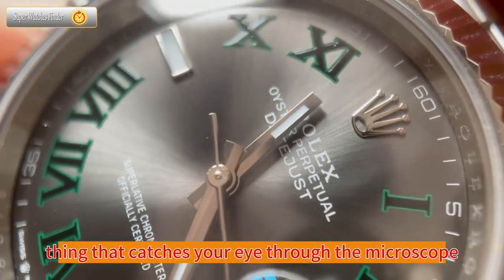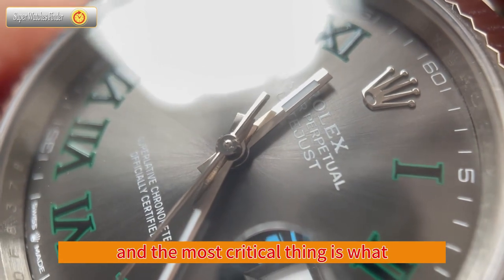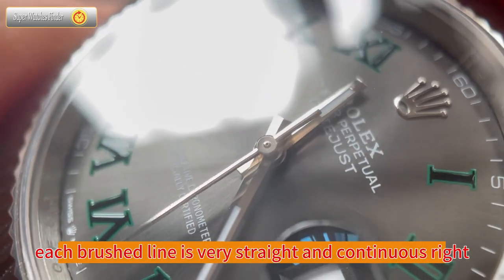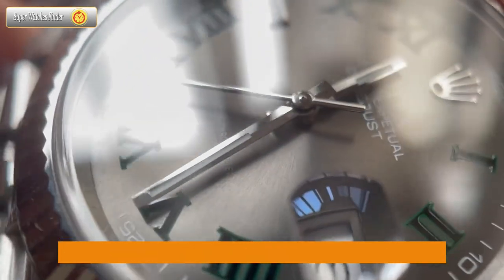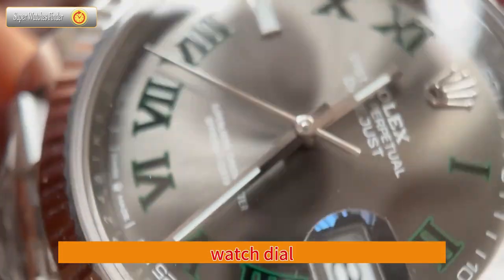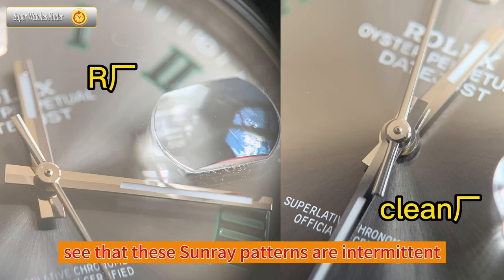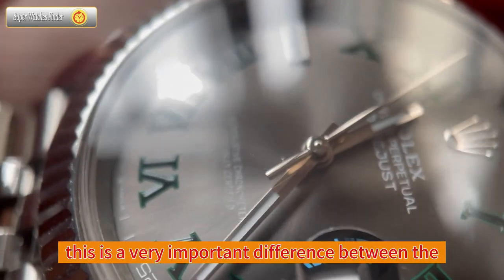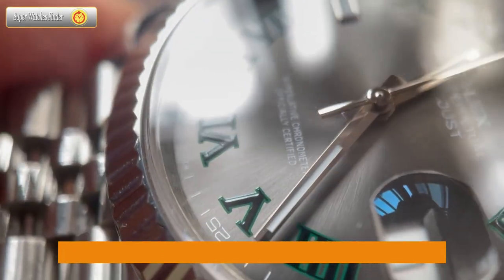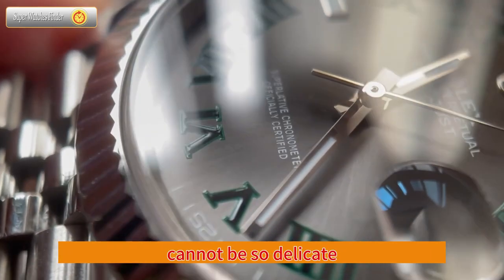Through the microscope, we first look at the genuine watch dial. The brushed lines on the genuine dial are very delicate — most critically, each brushed line is very straight and continuous, and everything is very clear. Now let's look at the clean version. Observing carefully, you will find that the radiating lines on the replica watch dial are a little rougher, and the brushed lines are relatively thicker and not as straight. The sunray patterns are intermittent, but the overall dial still has a brushed texture. This is a very important difference between the clean and genuine dials.